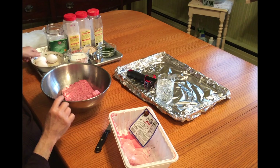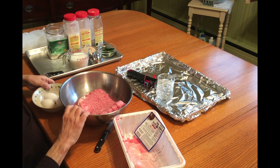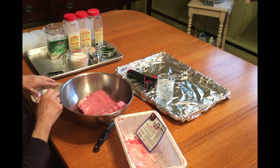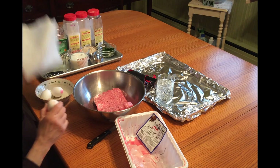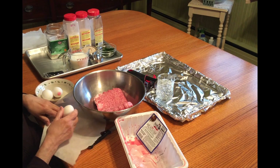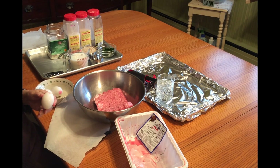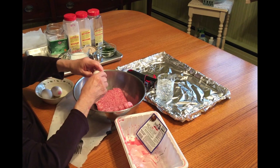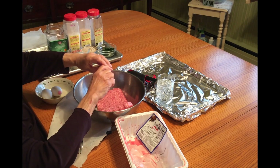Now what goes into this? In here goes three eggs. I need a fork. When I open the eggs, I don't put them on here — this is a good way to get shells in your food. What I do is I hit it on the table, a good smack, open it up, and throw it in.